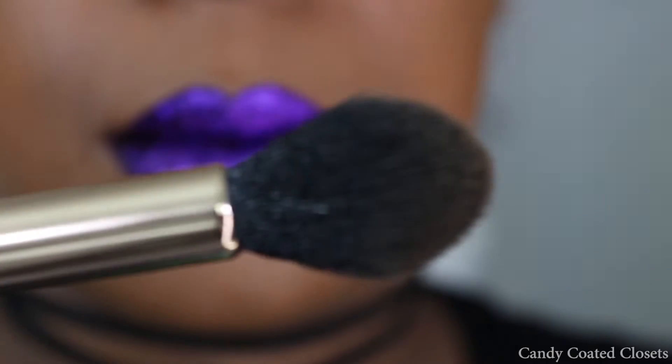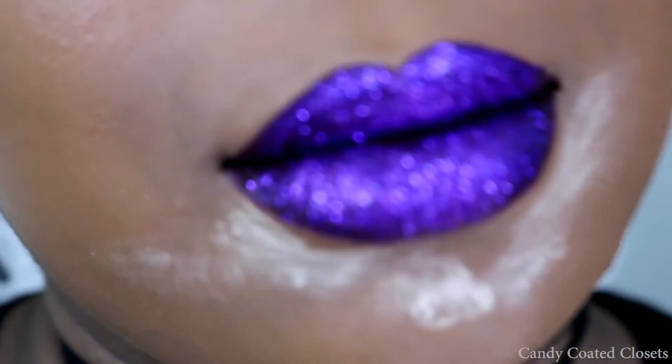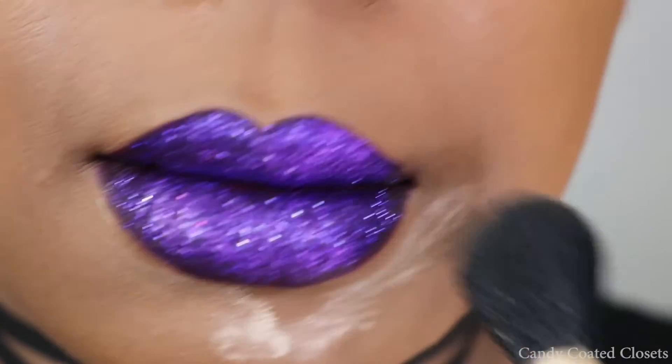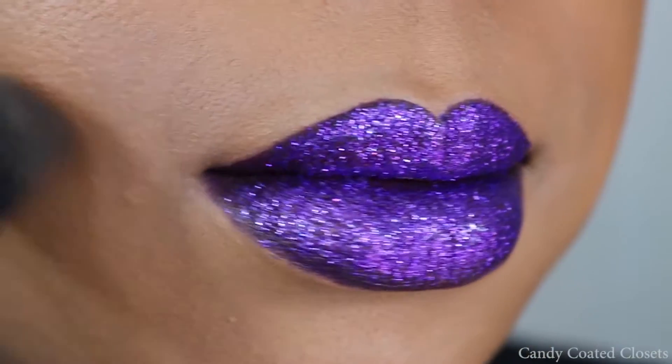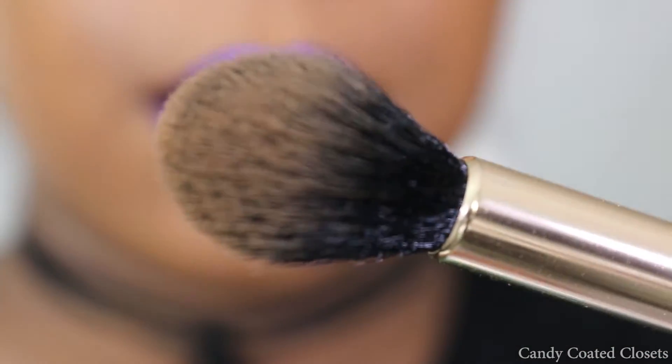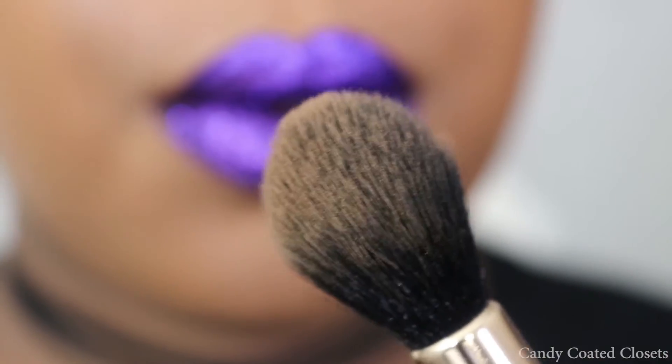Once you're done, you're going to take this OPV Brushes tapered brush — it's basically a big soft fluffy brush — to sweep away all of the excess powder and glitter on your face.